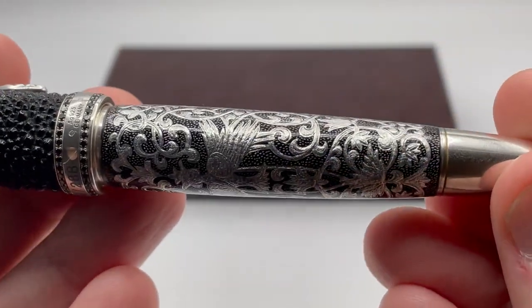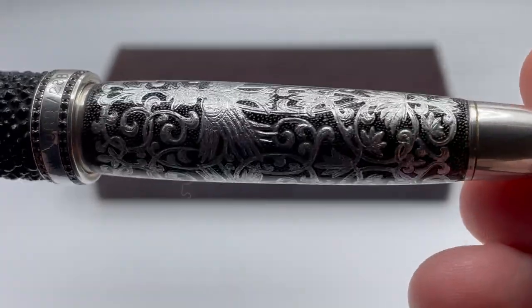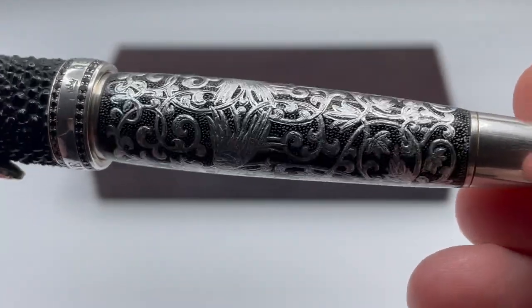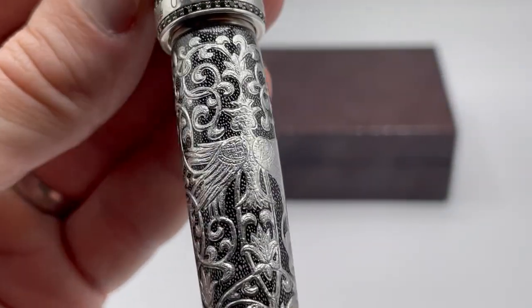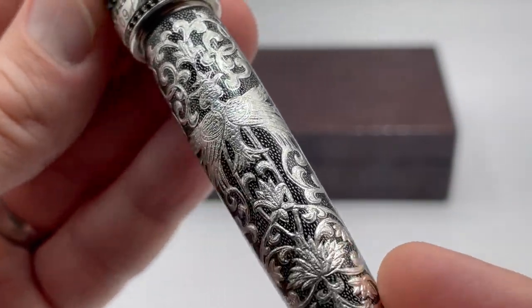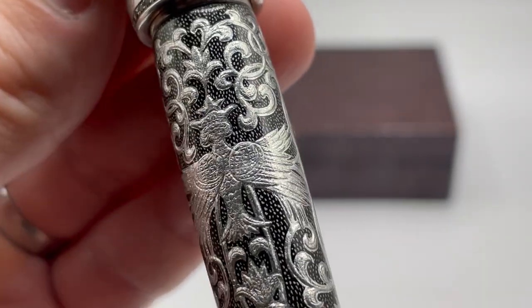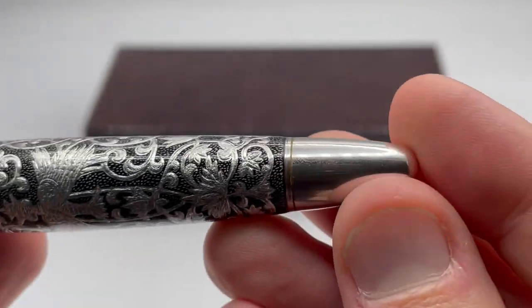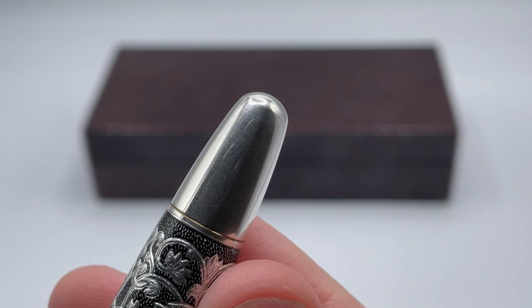Moving to the barrel, you see an interesting engraving that Krone calls micro-chiseling. It is a very intricate pattern that includes a couple of bird-like images. There is a black background with very small dots of silver — you can't really see them without a loupe. The micro-chiseling is covered in a clear lacquer, and the bottom slopes down to a nice dome.